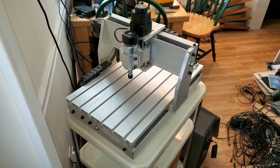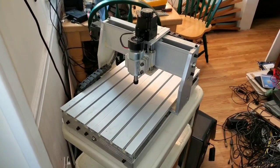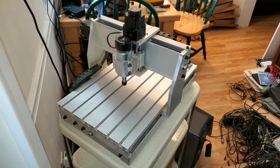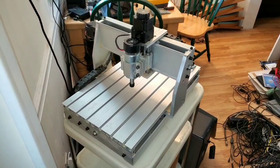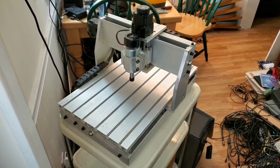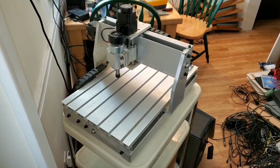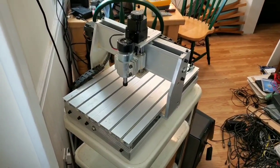It's got the T-track on top. This is actually one of the Chinese-made CNCs — they make them in all different sizes, but this was a 30x40 I found at a great deal that popped up on Facebook.